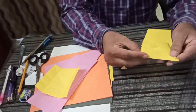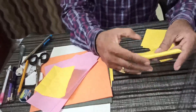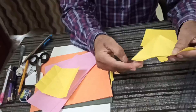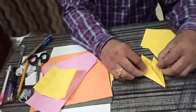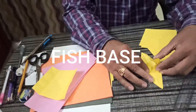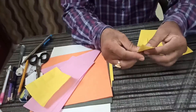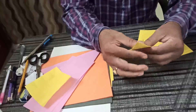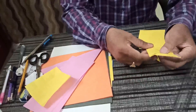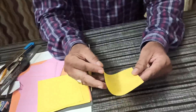Now when this kite base is done on both sides, you fold like this. So this shape is known as fish base. By using this shape, we can make many animals, birds, flowers, and the double boat base in the origami method.